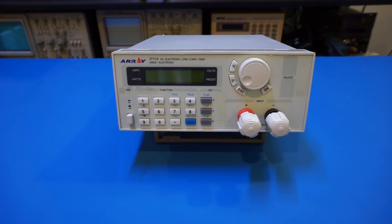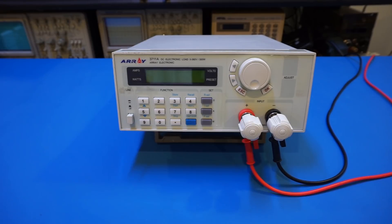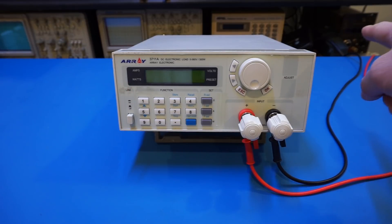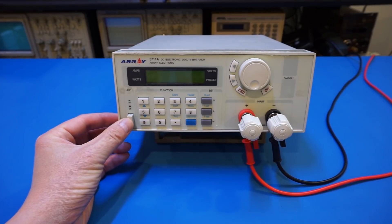I'll start with a quick demonstration. Let's look at the operation of this electronic load with one of my beefier DIY power supplies, which can output more than 12 amps between 0 and roughly 25 volts — enough to test the power dissipation limit of this load. I've hooked up the power supply to the electronic load and set it to roughly 25 volts. Let's power on the electronic load and see the readback voltage.